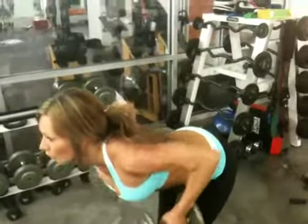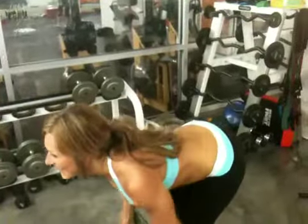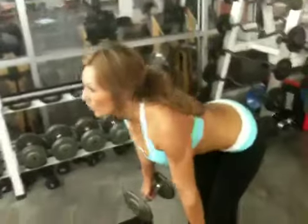Good. Three more — I mean, one more. Last one. Alright. Take the weight down with control — take it down, take it down, take it down.